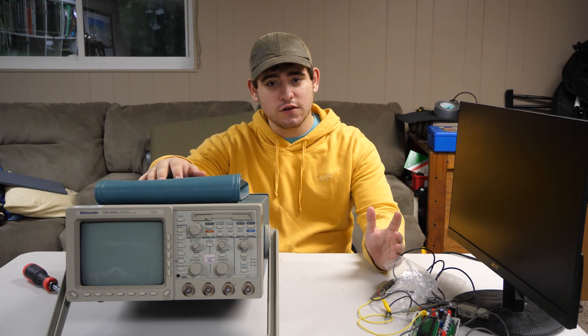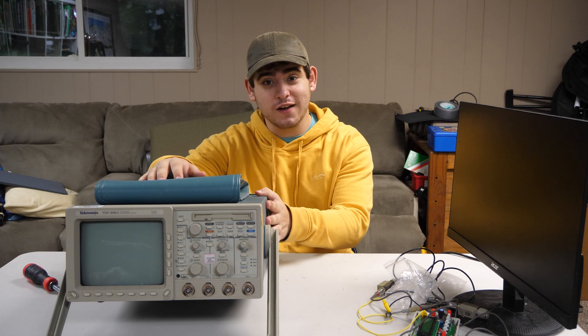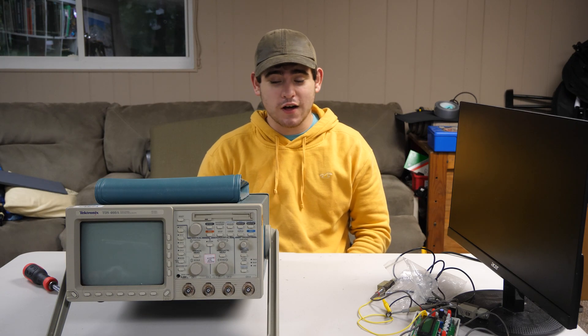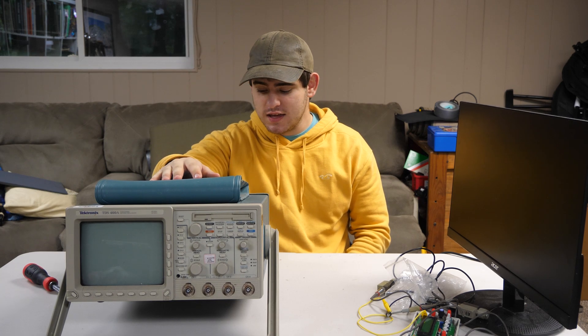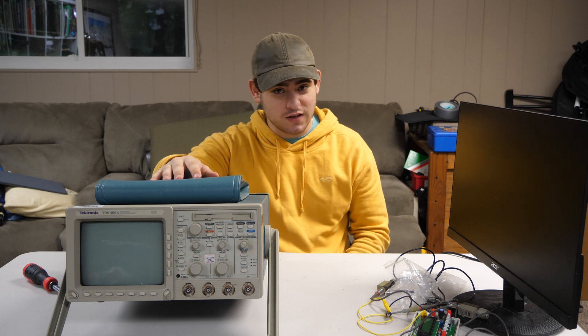Hello, welcome to COS Projects. Today I'm going to show you why this oscilloscope that I pulled from the garbage is really awesome. This is a Tektronix TDS-460A. It was made in the late 90s, and it has a dot matrix screen, which we'll get to later.